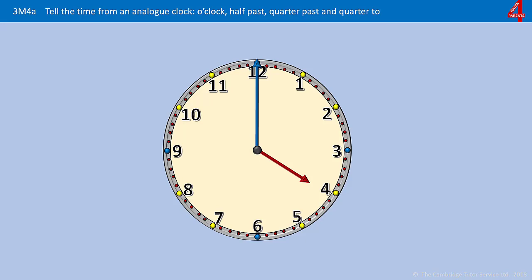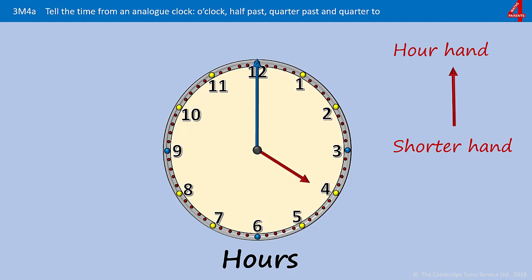This is an introduction to the basics of learning to tell the time. The numbers that you see on the clock face are showing you the hours. The hour hand, which is the shorter hand on the clock, shown here in red, will be pointing at or near to the number that shows you the hour.